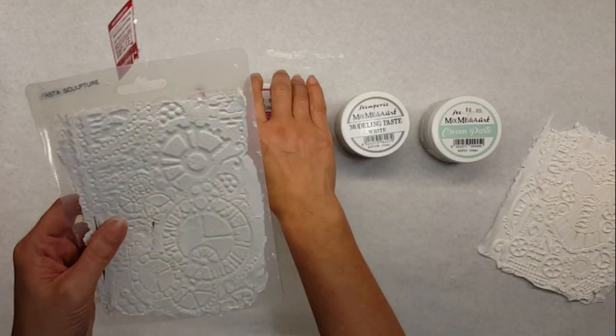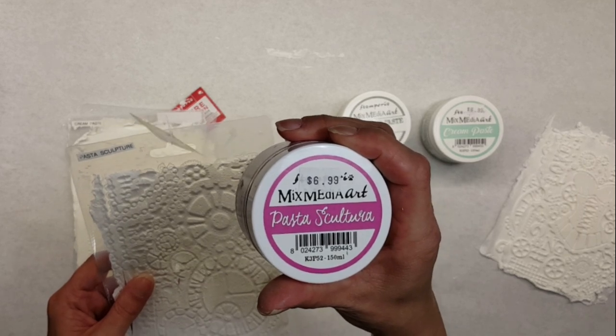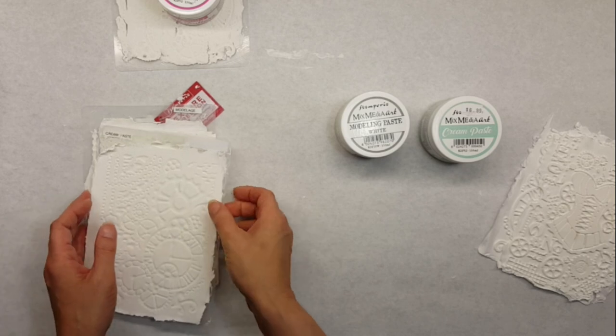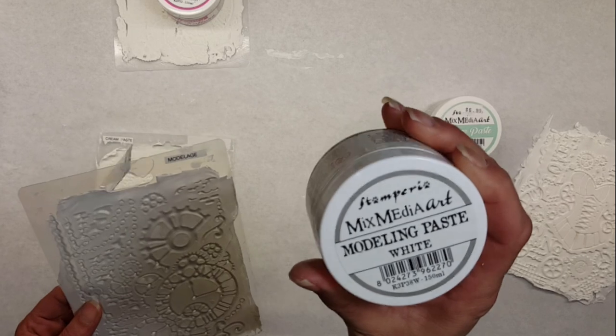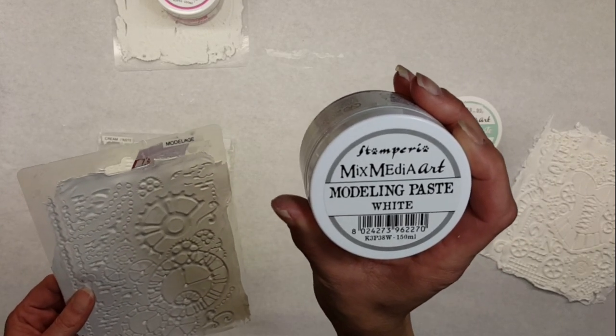That's the pasta scultura — that is from Stamperia, K3P52. The next one we're going to look at is the modeling paste, or as we say in German, Mallaja. That is the K3P3W — that's the white version of it.